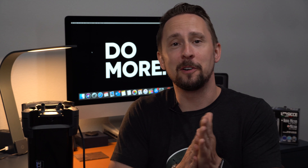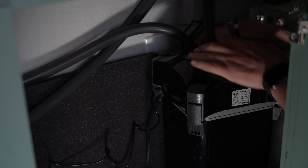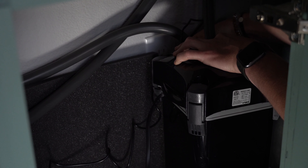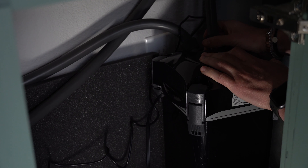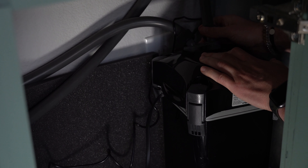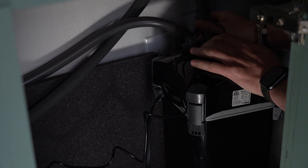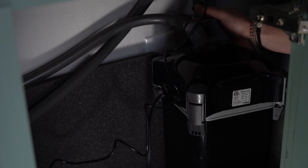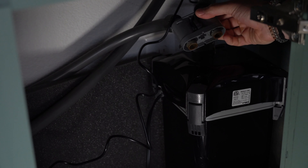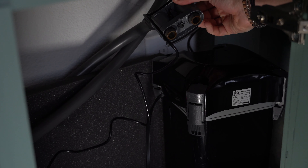Without further ado, roll that beautiful filter footage. It's pretty simple — you pull a quick disconnect, it's unplugged, and then you pull the canister away. It literally is that simple. Once you get it away, you can take the filter wherever you need to go to do the cleaning. And as you can see, this sucker is dirty.